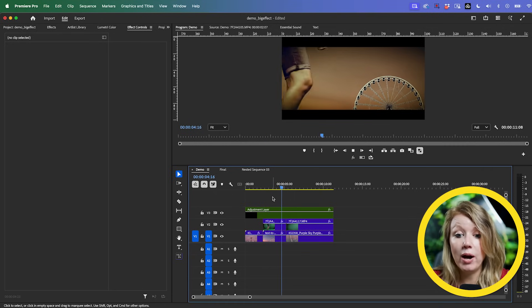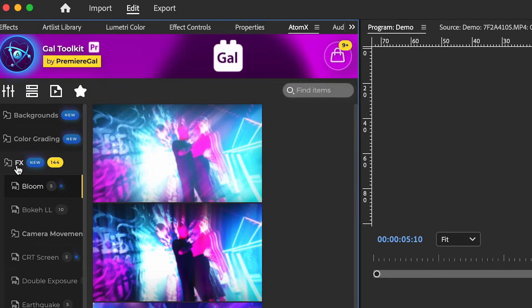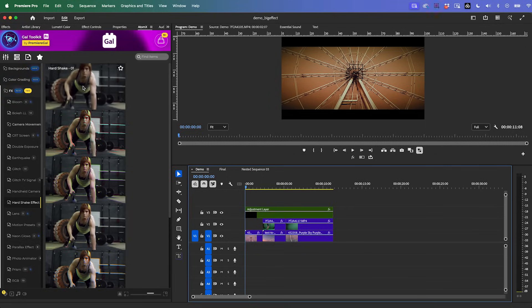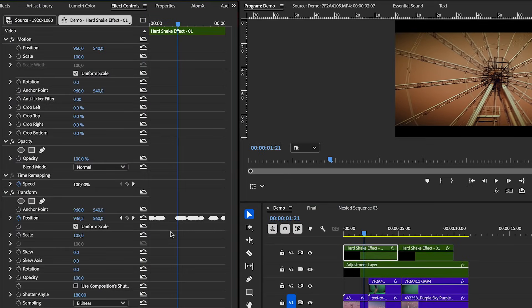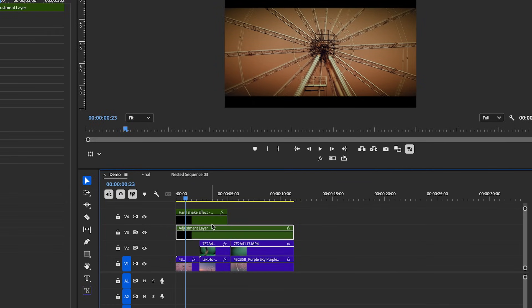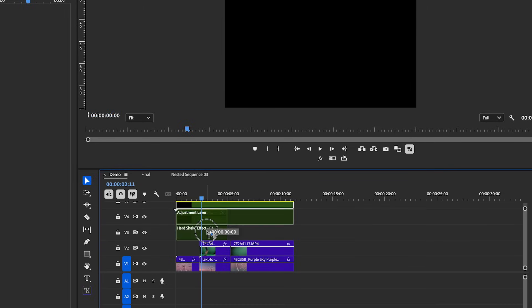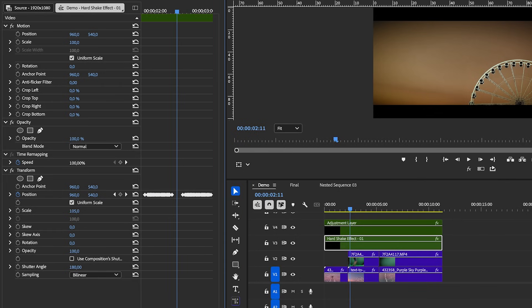The next thing I want is for the ground to shake each time I step. For that I'm going to use an effect from my GAL Toolkit. From effects, go to Hard Shake Effect — you can see there are different shakes to choose from. Double-click to apply Hard Shake 01, ungroup it, and we only need one. In Effect Controls you can see the different shakes. We want the hard shake to be below our adjustment layer because when it shakes it would also shake the letterbox, which we don't want.